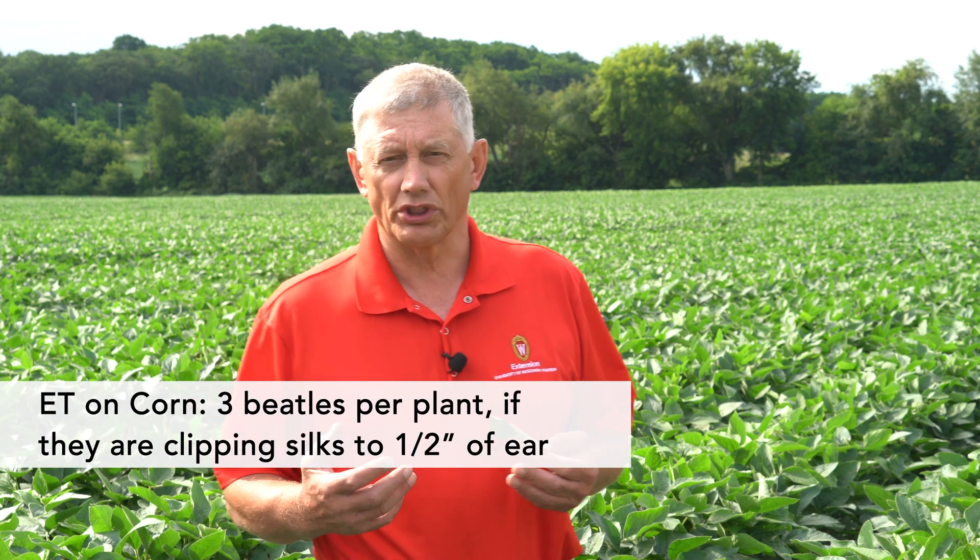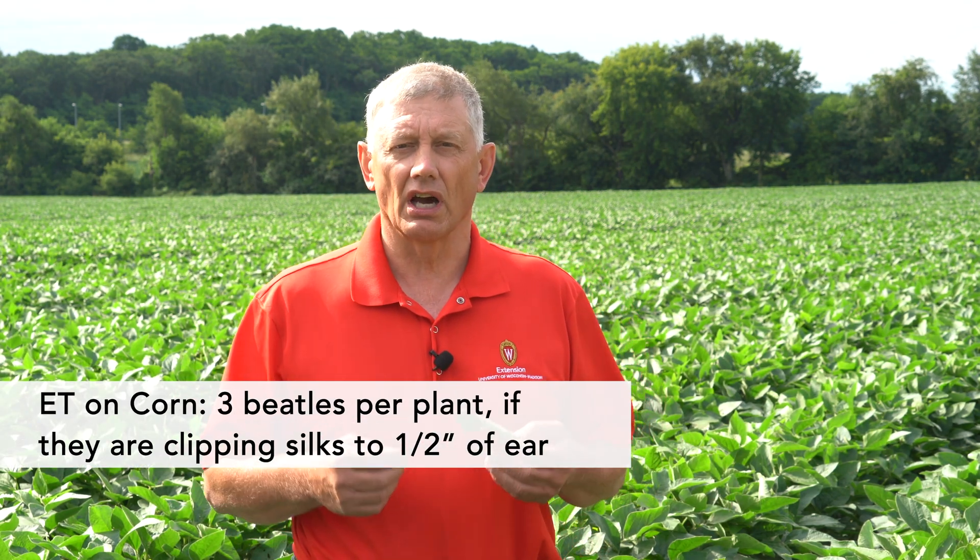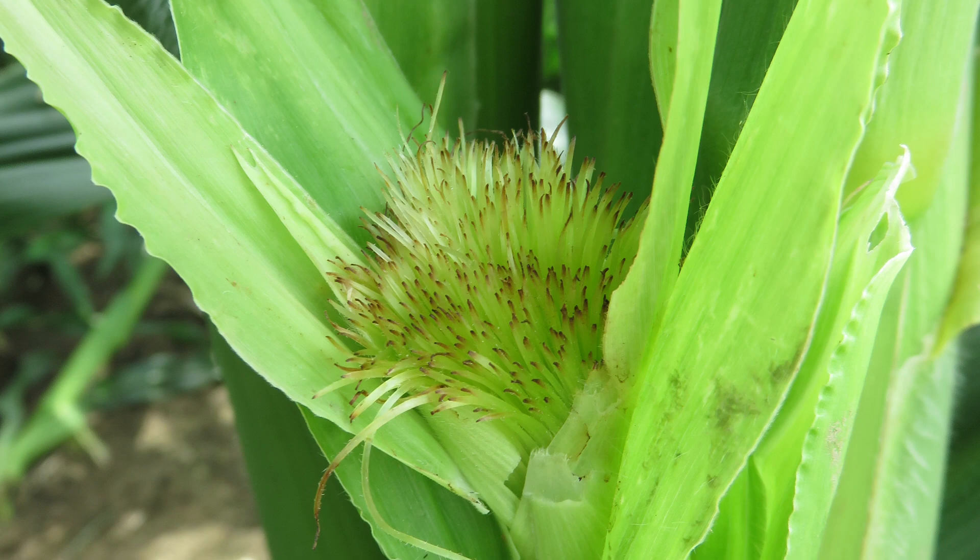Economic thresholds: on corn, we can see economic loss with about three beetles per plant if they are feeding on green corn silk during the pollination stage. Usually that feeding is on the field edge and they're feeding in clumps, so we can often get by with spot spraying for these insects.